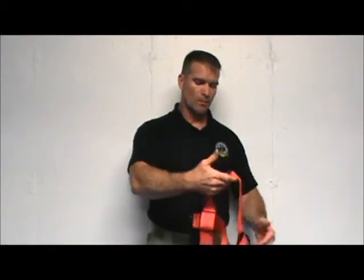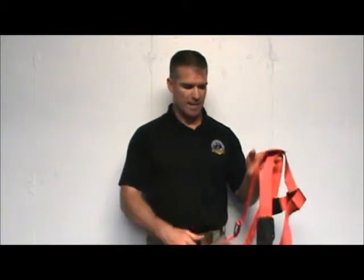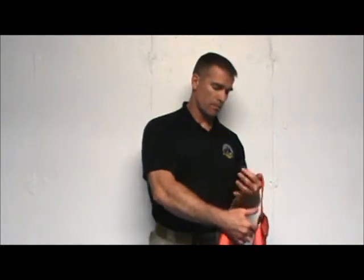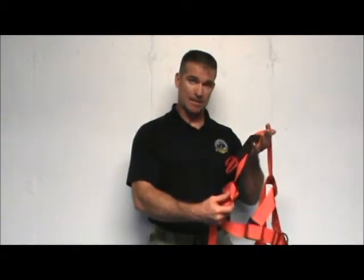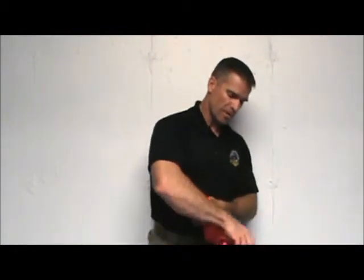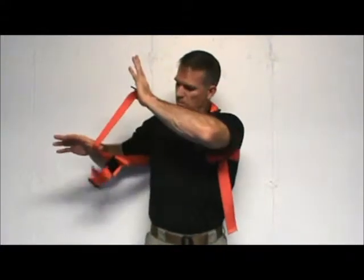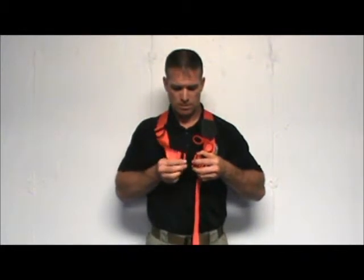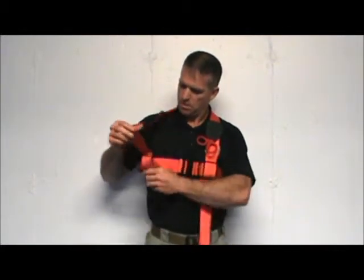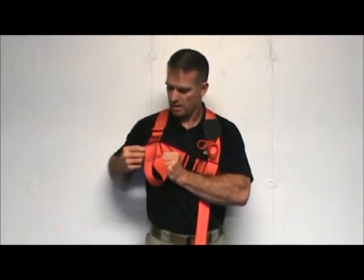Bring it off the other side. To put it on, simply in reverse — on one shoulder, take out all the slack. Then the diver wants to put the arm through the side that is still tight, the side that the slack has not been taken out of. He wants to put that arm through first. Both arms could be adjusted, but not needed. Then the other arm just slides right through where all that slack is. Simply buckle — quick release buckle.